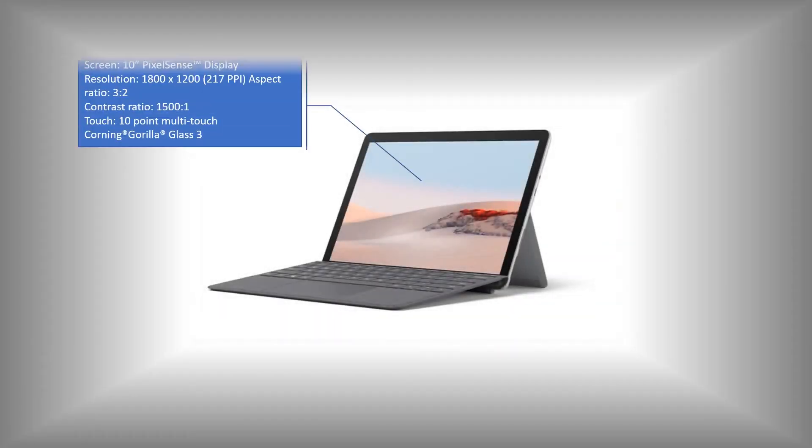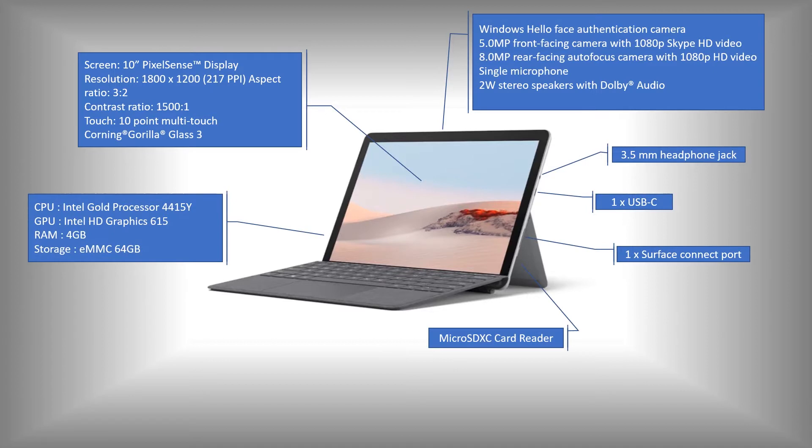I use the basic model with Intel's Pentium Gold CPU, 4 gigs of RAM, and 64 gigs of eMMC storage. It's a bit slower than an SSD, but with the work I'm doing, it doesn't matter. And you have a microSD slot, so if you need more storage, just use a microSD card.